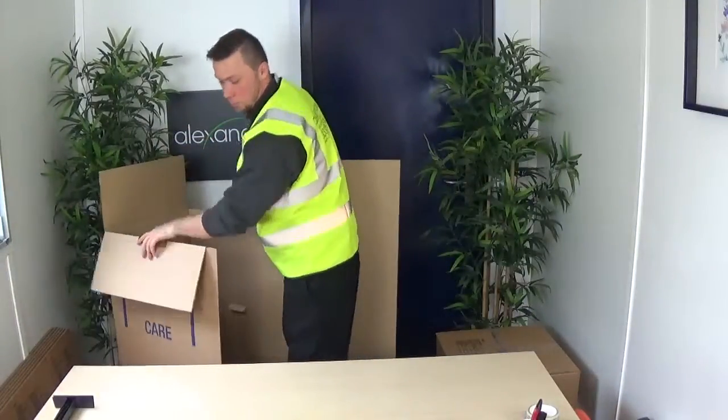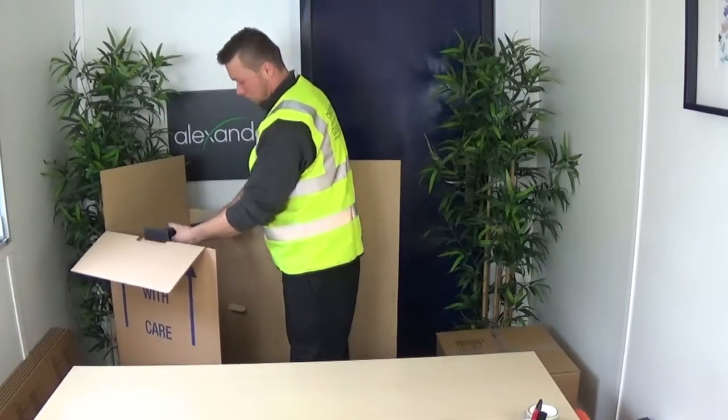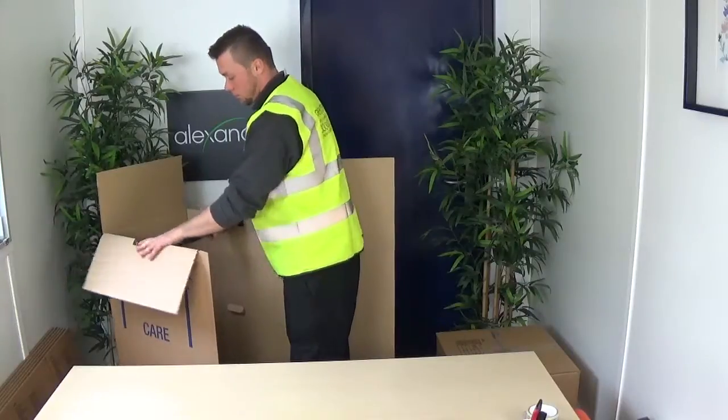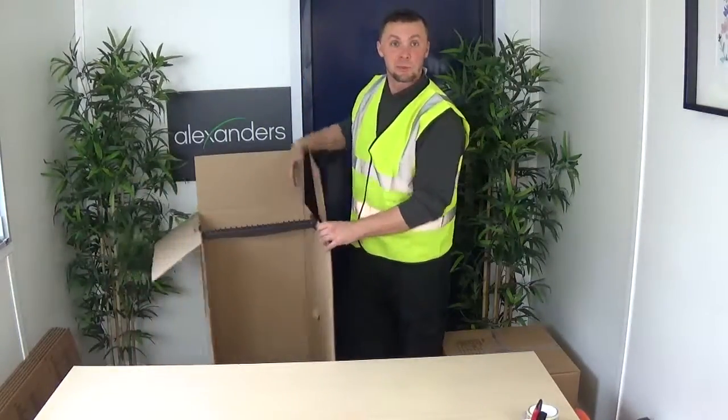Okay, here we go, that's the box. The rail goes here. Voila, that's the Wardrobe Box for hanging clothes.